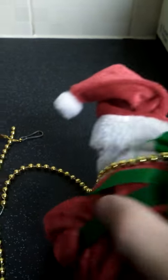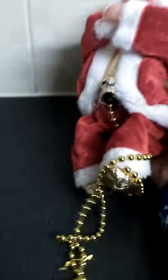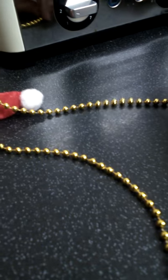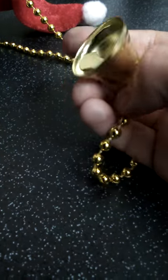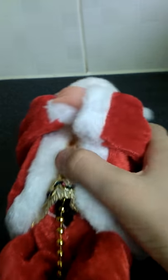He's got this golden material on his coat, and on the back he actually has a little backpack. This is what the rope looks like — it's sort of a beady material, and on the end of it there's a bell.